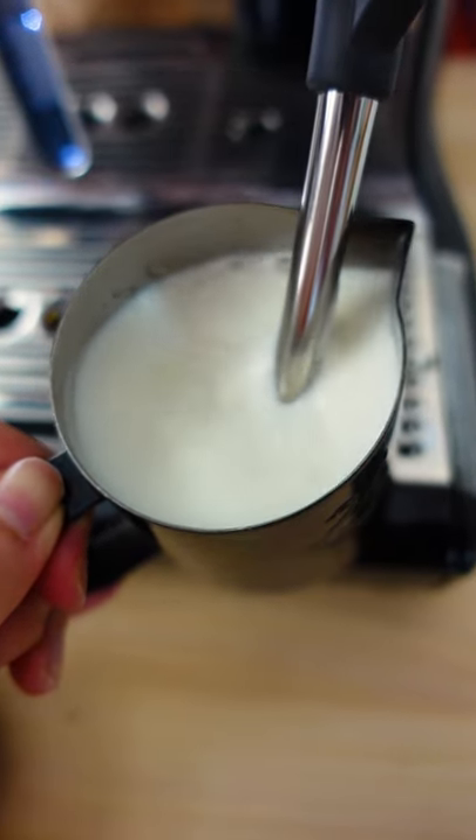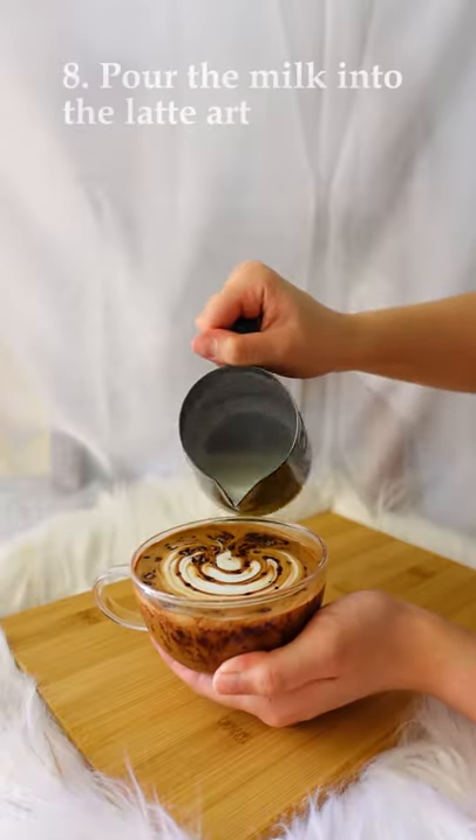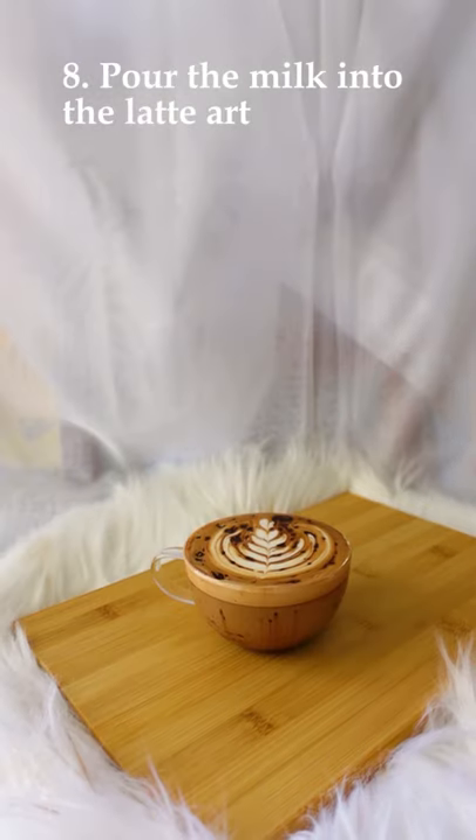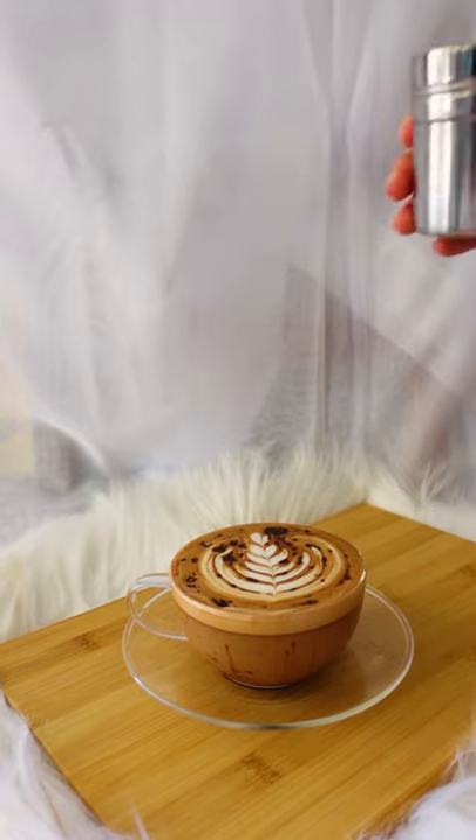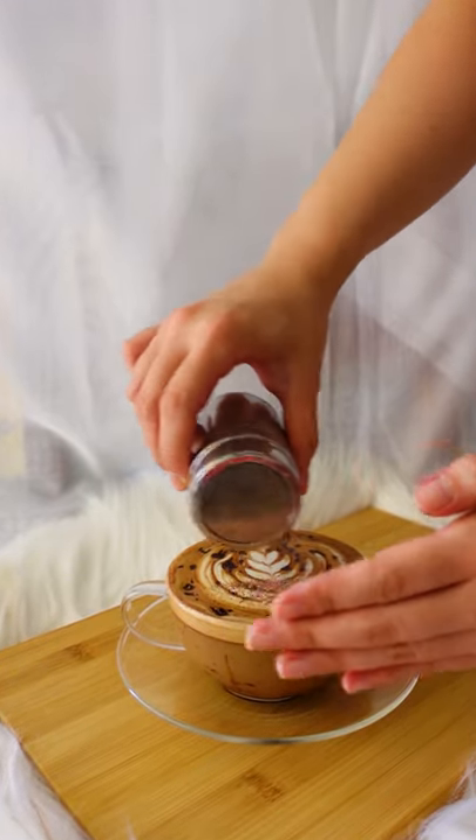Now pour the milk into the coffee and draw a nice latte art. This is the best gift that you can give to yourself. It's delicious, creamy, energizing and it's made with Belgian chocolate. Enjoy!